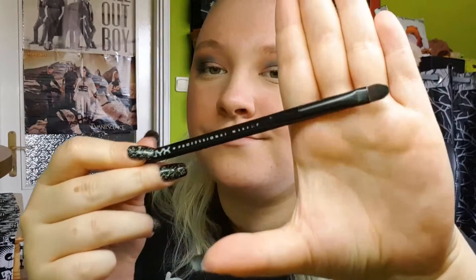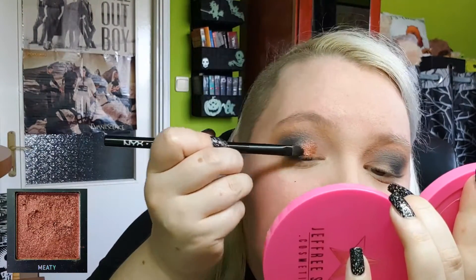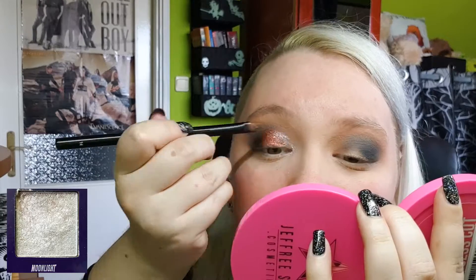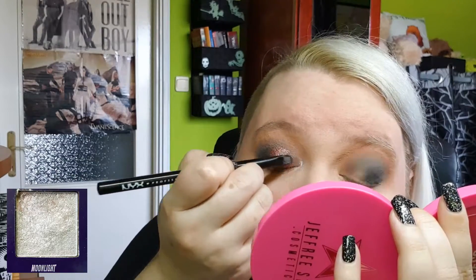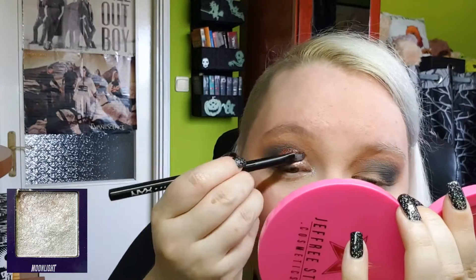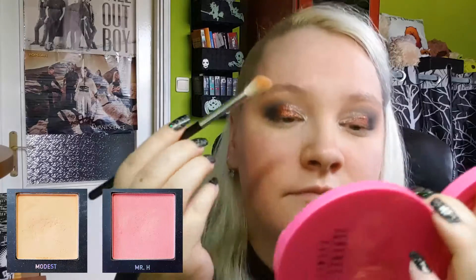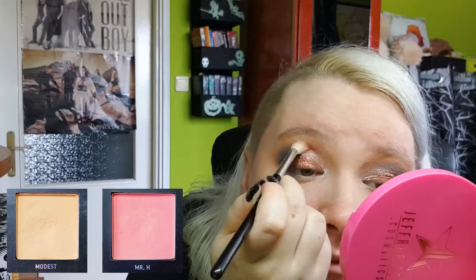After I'm satisfied with the blend, I'm putting down some glitter primer on a flat brush to cut my crease. Then I'm starting with this rosy copper shimmer called Meaty and putting it all over my lid, then mixing it with Moonlight, which is a perfect silver from the Book of Magic palette. After repeating the process on my other eye, I'm going back to soften the shimmer's edges because I didn't want a precise cut crease this time.